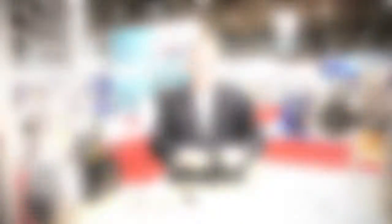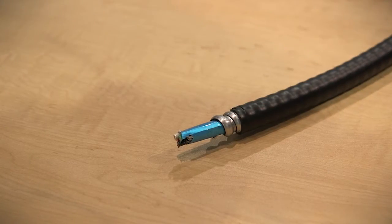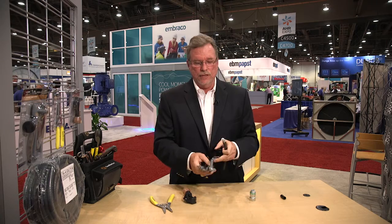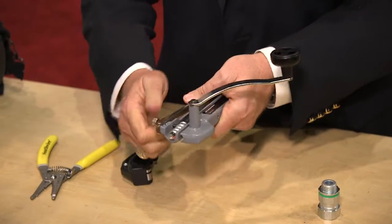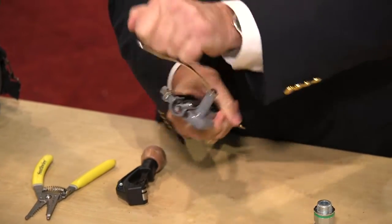Pretty easy to do. What most HVAC contractors are not familiar with is really how to cut this MC metal armor. And we have our rotary cutting tool for that. You basically lay that in to where you want to score or cut the armor. You secure it and then make the cut.